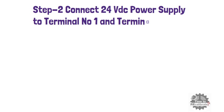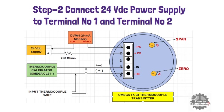In the second step, connect the 24-volt DC power supply to terminal number 1 and terminal number 2 of the transmitter. In addition to this, connect a digital voltmeter in series with the transmitter to measure the 4 to 20 mA output. It is important to put the DVM in milliampere DC current measuring mode so that you can measure the 4 to 20 mA output of the transmitter.